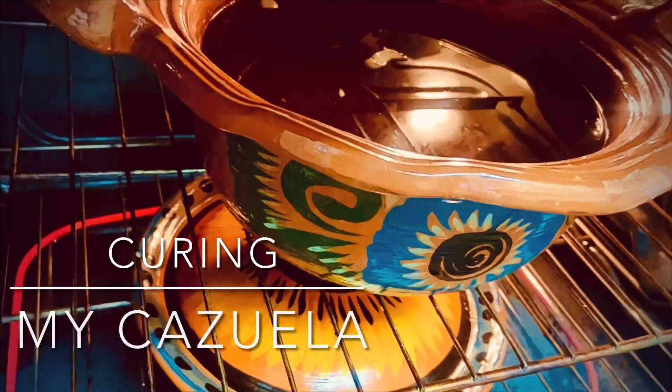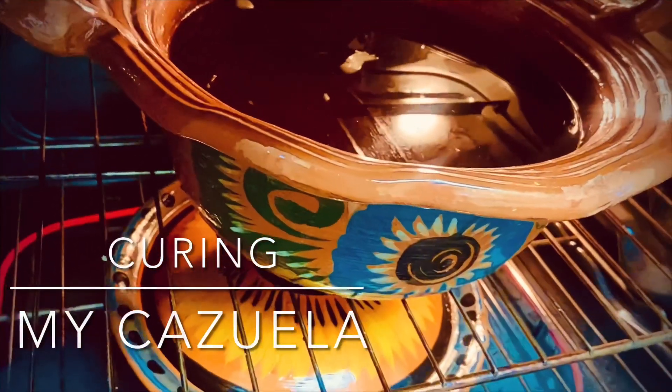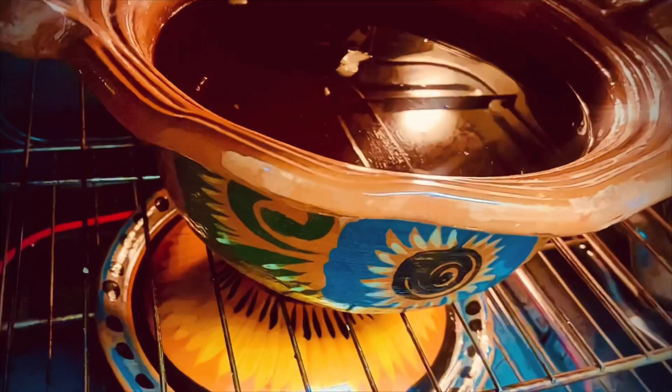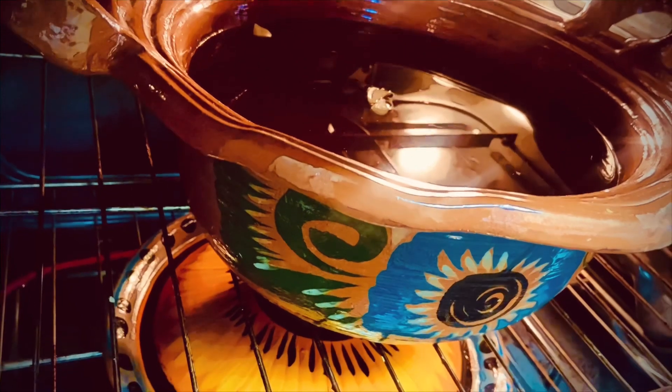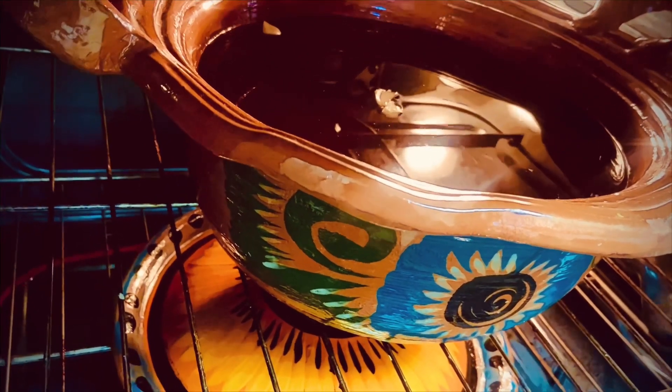I bought a beautiful casuela and I am in the process of curing it. First, rub it all around with garlic — that's the lid and the pot.